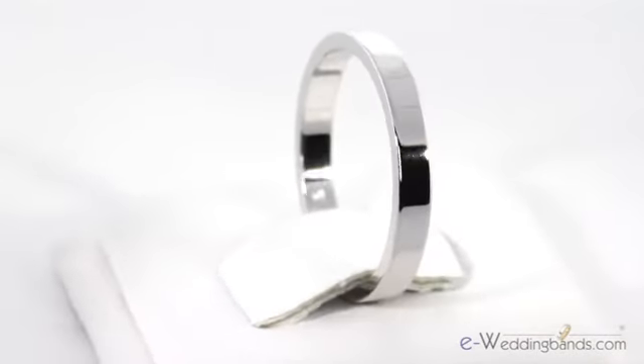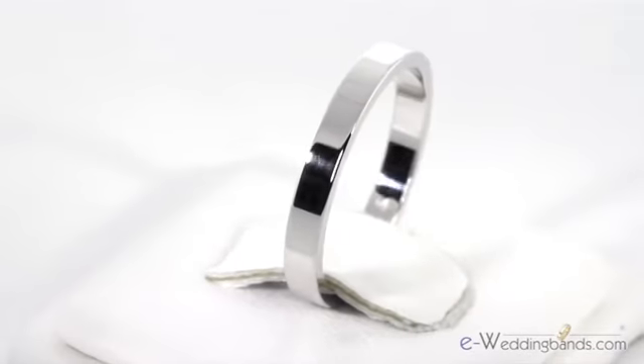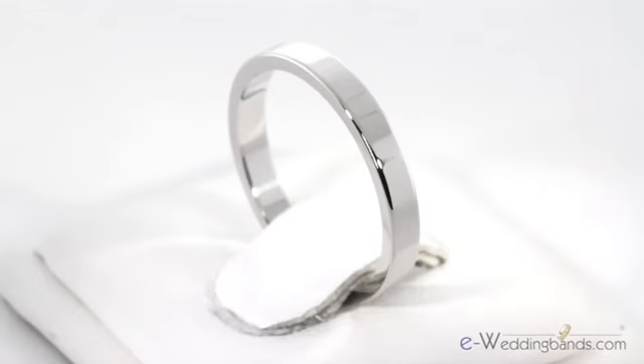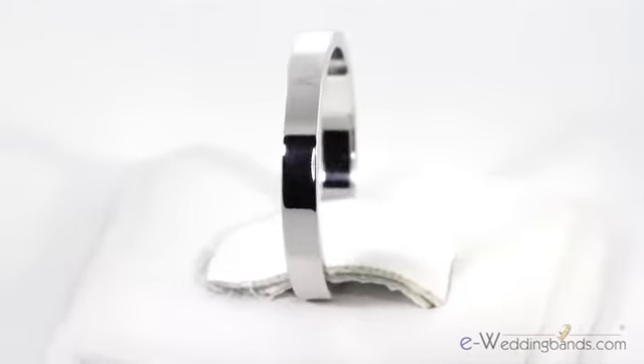This platinum band would look great next to a diamond solitaire or next to an engagement ring. Or, for added enhancement, a brush or a stone finish can be applied to the ring. It's hypoallergenic and like all of our platinum, it's 95% pure. This is a subtle, yet modern look and a luxurious metal.